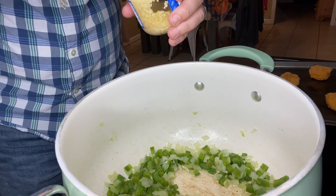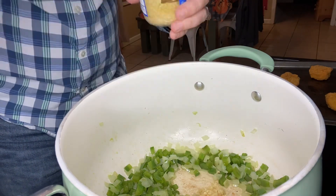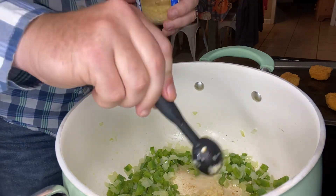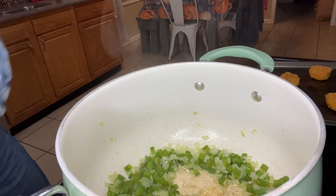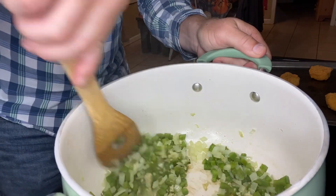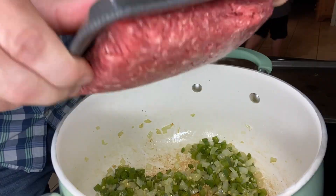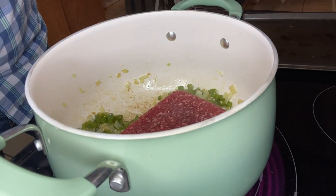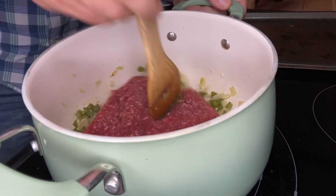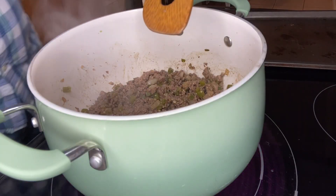Now that our bell pepper and onion are softened up, we're going to add two teaspoons of minced garlic. You're going to want to stir this pretty frequently to prevent the garlic from burning — about a minute. Now we're going to add a pound of ground beef and cook it on medium heat, breaking it up and browning it. Our ground beef is cooked.